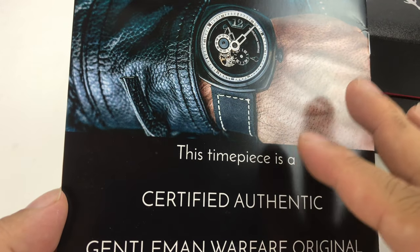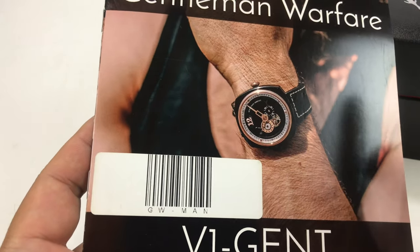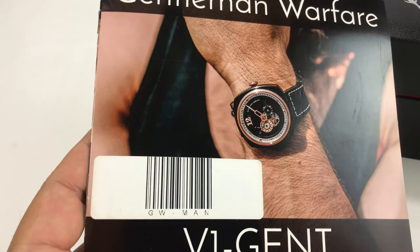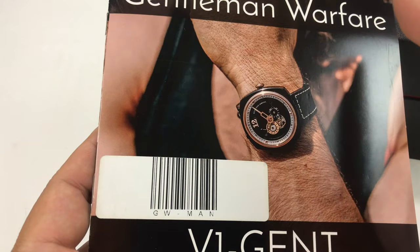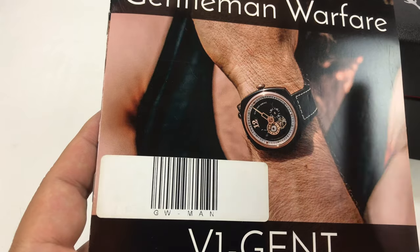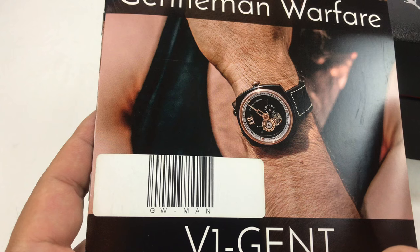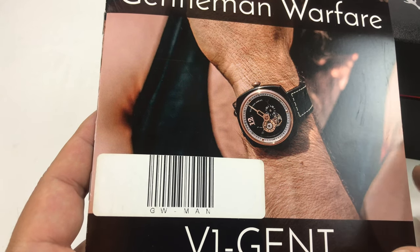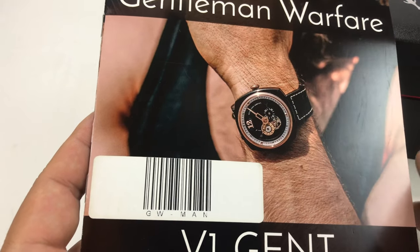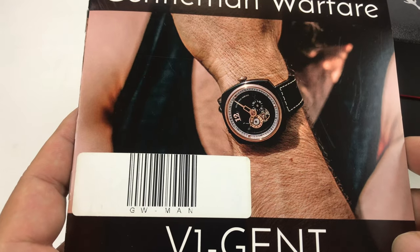They have made some really interesting watches, and the reason they got on my radar in the first place is that they partnered up with William Shatner — Bill Shatner of Star Trek fame, Captain James Tiberius Kirk himself — and created a watch called the Passages watch, which was designed with Bill Shatner, had a part of a meteor in it, and was unlike any other watch I had ever seen. I pre-ordered it on Kickstarter and it was super, super cool and well made.